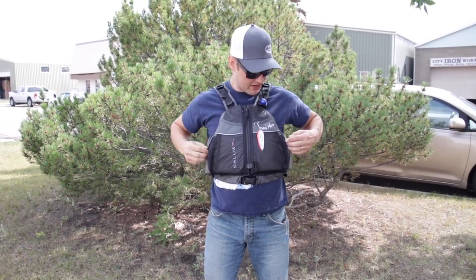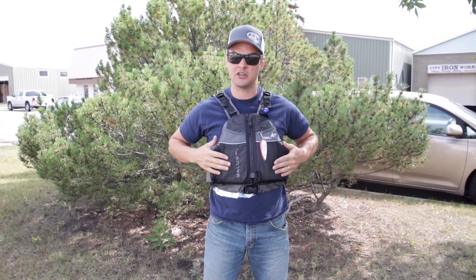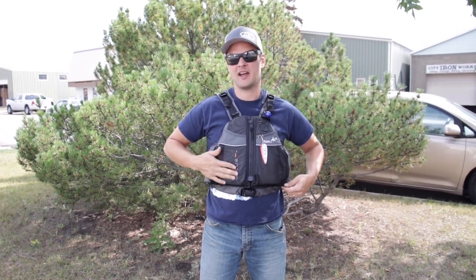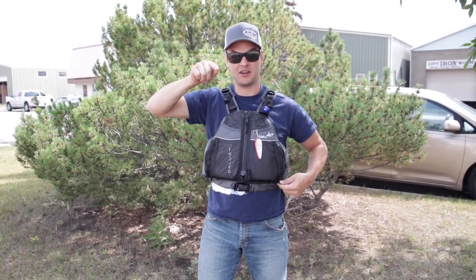We've got our vest pockets right here. This is going to give us a place where we can have our snack bags, car keys, cell phone, or different items. Maybe you might have a bit of a safety kit in one side. It's really nice to have a whistle inside a pocket — you don't want to have that cordage hanging from a zipper where it can wrap around your neck if you fall in the water.